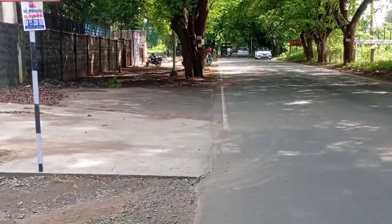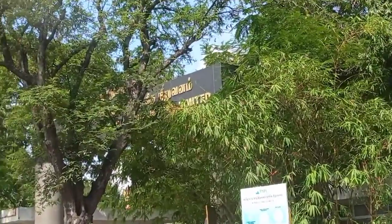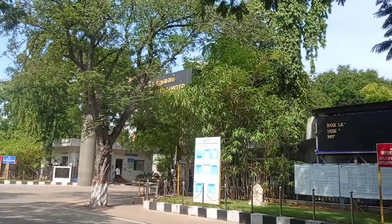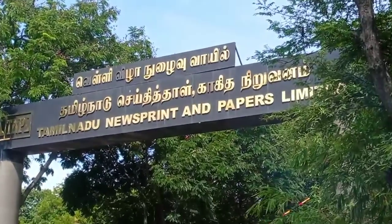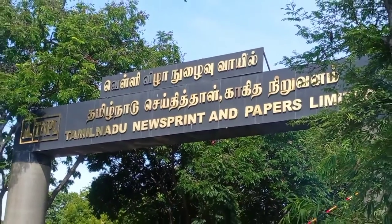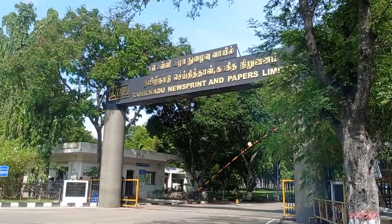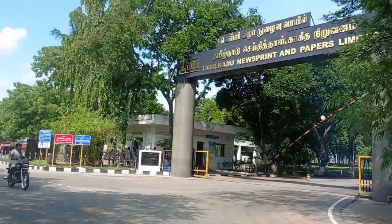Here are the two tables — the two tables are open. This is the factory. This is Tamil Nadu Saithi Thal Khaitha Niroon. This factory is a little bit of an apposite. This company is a retail outlet — this is a Jarax paper.